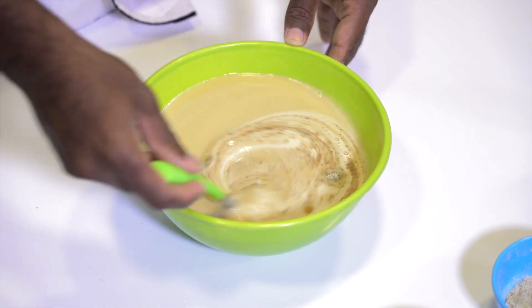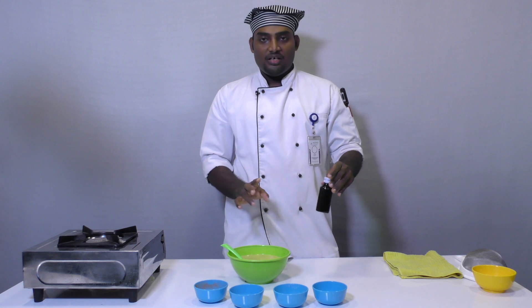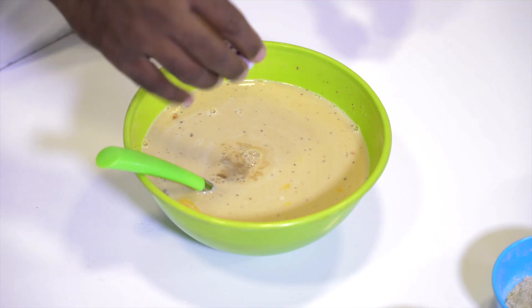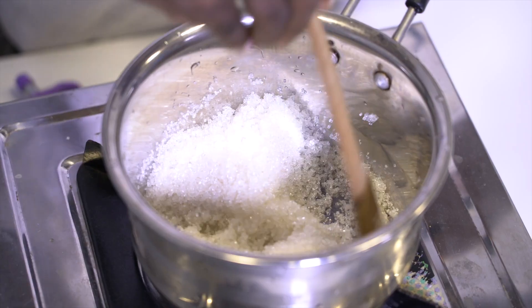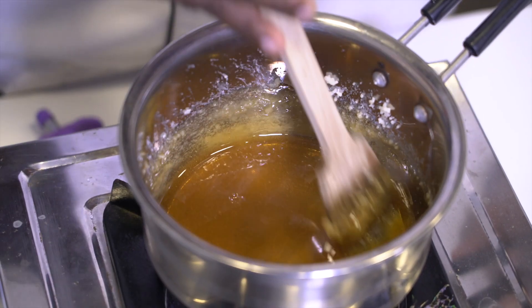Let's mix it with a little bit of vanilla essence. You can use the vanilla essence option. Add a little bit of flavor and cinnamon powder, then add it into a little bit of caramel.